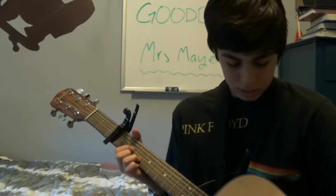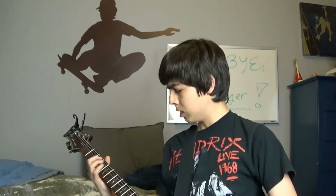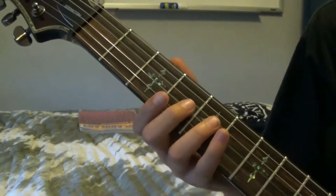Here we go. Alright guys, this is Aqualung. We're starting off with the intro. By the way, if you have any questions in this guitar tutorial, please let me know. Do not hesitate to ask. So I think we should begin.